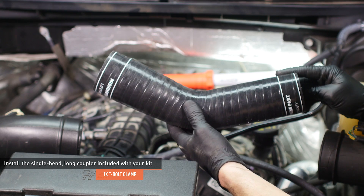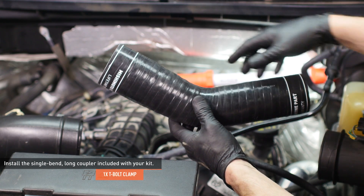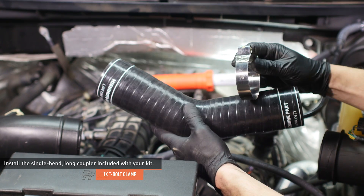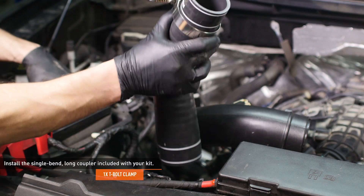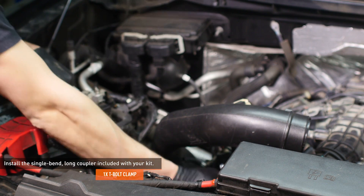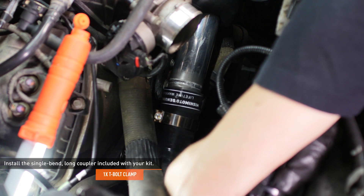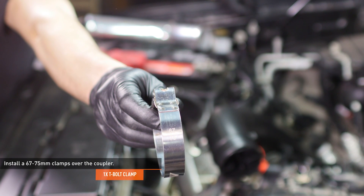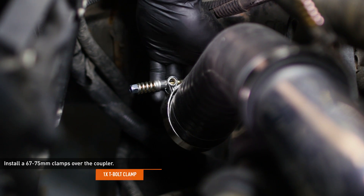Locate the single bend long coupler included with your kit. One end of this coupler is smaller than the other. Identify the smaller end and install a 63 to 70 millimeter clamp over this end. Then lower the coupler into place and slip it over the pipe you just installed. Locate one of the 67 to 75 millimeter clamps included with your kit and slip it over the coupler you just installed.